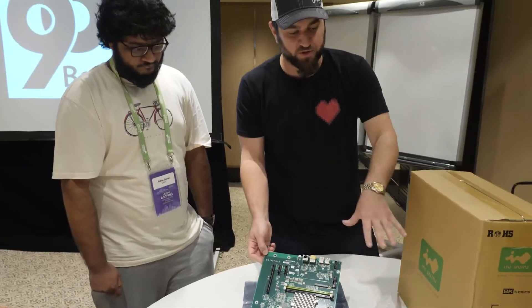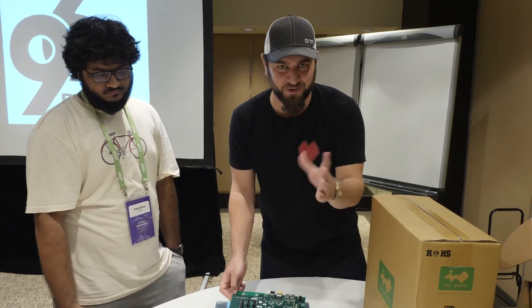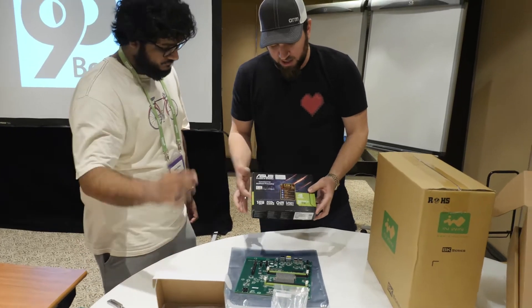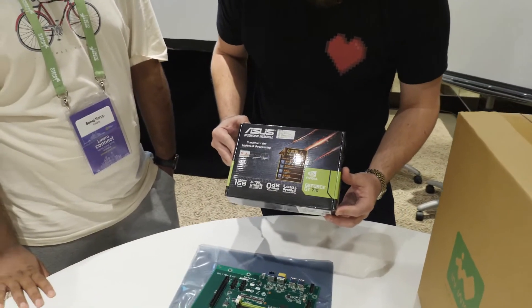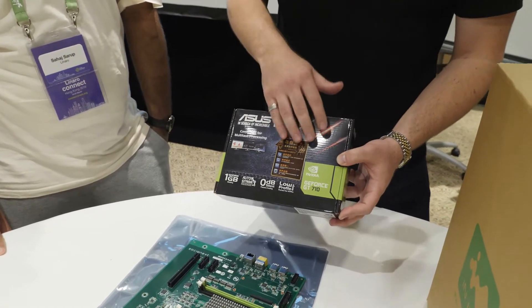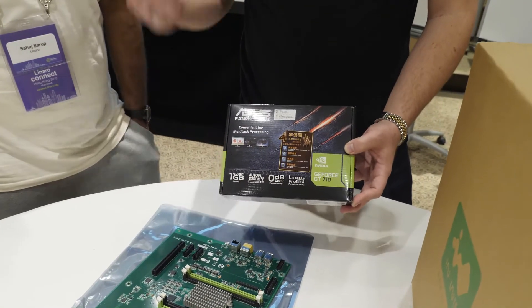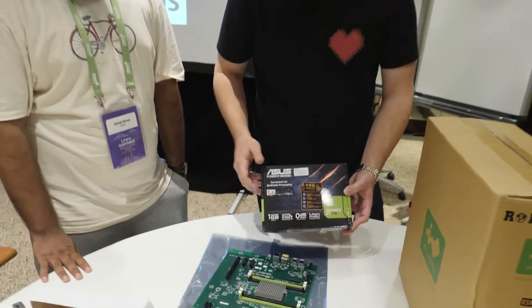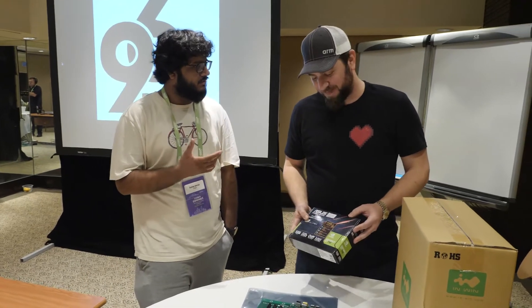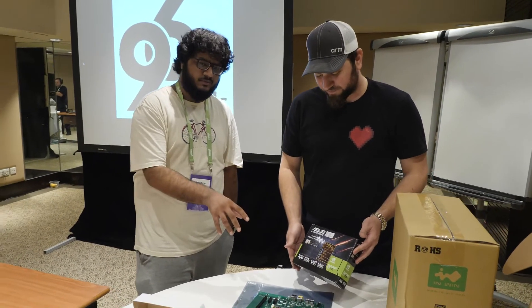So we don't waste too much time — let's move forward to the other things in this kit. I didn't even think it was going to come with a graphics card, but here you go: a GeForce GT710 from NVIDIA. This graphics card has already been enabled for this board, so it's pretty much plug and play — pop in your graphics card and start it up. The way it's enabled is pretty interesting; we'll talk about that in detail in a deep dive on this board.